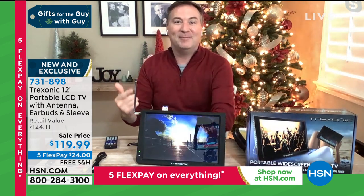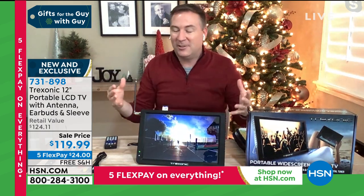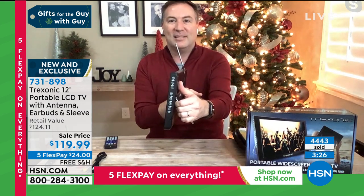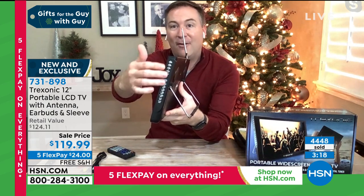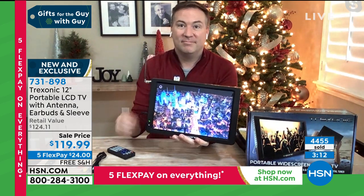Whether you're taking it camping, to the backyard, throwing it in the car for a road trip or hotel stay, you've got everything that fits into one nice little sleeve. When you look at the side, even if you don't have the remote with you, it has the volume control, the channel changing, everything you need — just like your big TVs. And all the most popular TV shows you'll have access to for no fees.